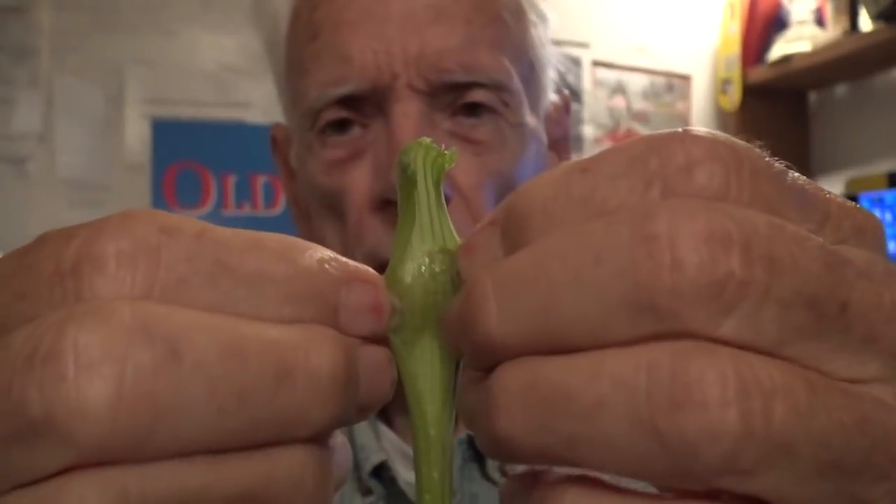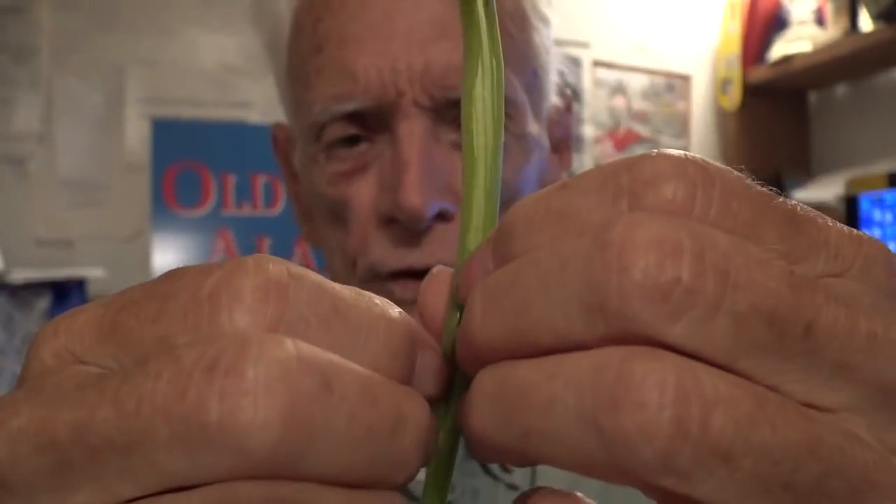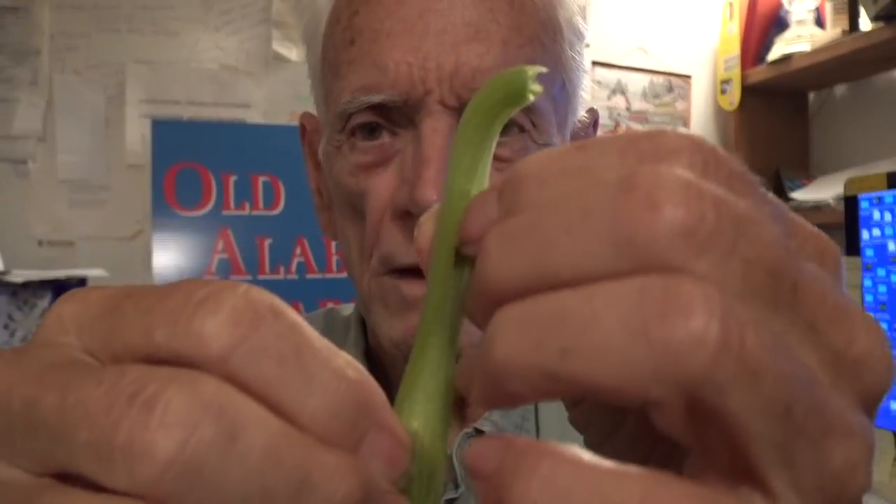Here's the leaf off that squash plant. I'm going to split it open. When I open it up, you'll see that the leaf stem is hollow — there's no pulp in there. So there would be nothing in there if the squash vine borer moth laid its eggs up on the leaf stem, and the egg hatched and burrowed in — there is nothing in there for it to eat.